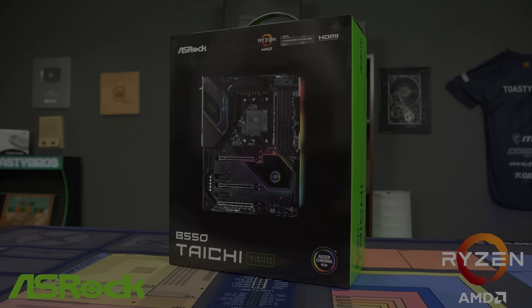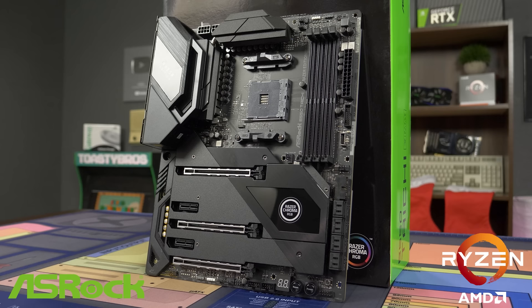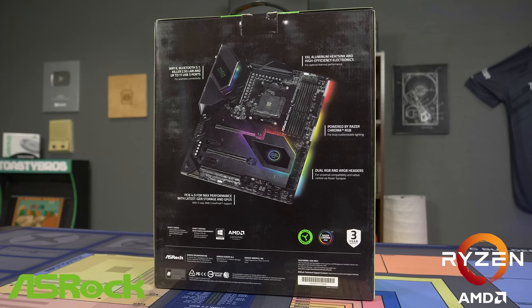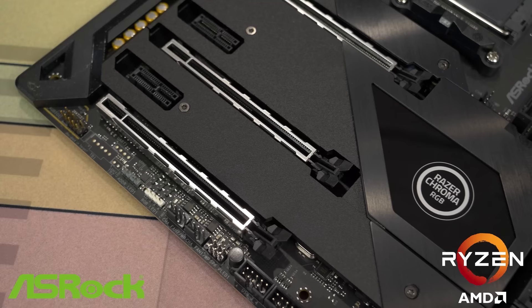Today's video is brought to you by ASRock and their B550 Taichi Razer motherboard. This motherboard supports AMD's 5000 series CPUs and boasts a 16-phase Dr. Moss power design to handle even the highest-end CPUs AMD has to offer. If you love RGB, this motherboard features Razer Chroma ARGB support, allowing you to sync the lighting of your motherboard and Razer Chroma-enabled devices for a truly immersive experience.